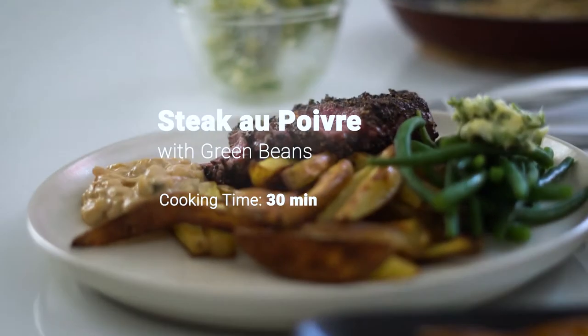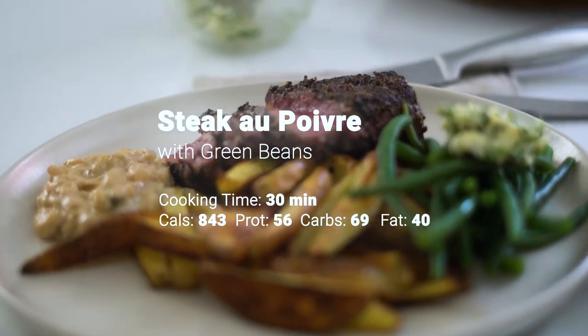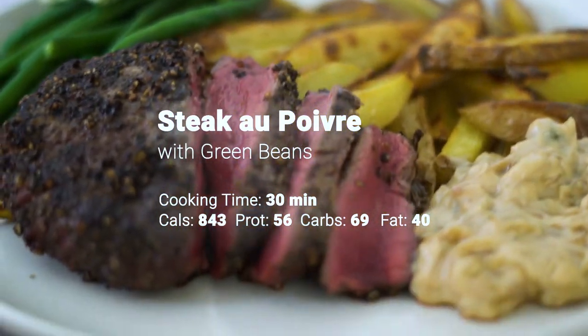So very exciting, we're going to be cooking a real steak au poivre today — a real French classic for all you meat lovers. I can't wait to show you how easy it is to prepare at home, so let's get started.